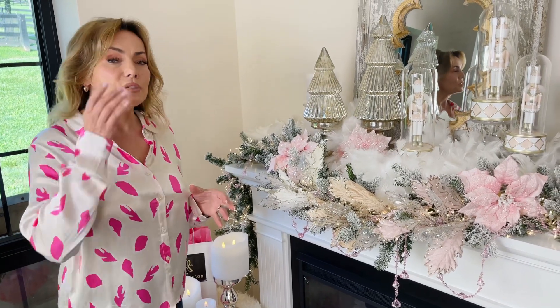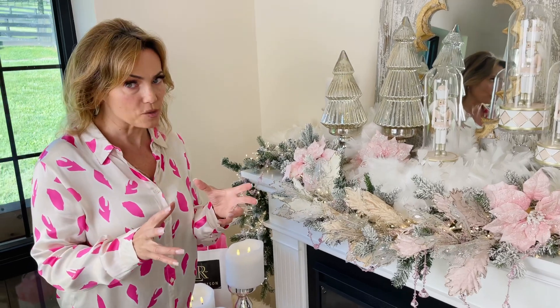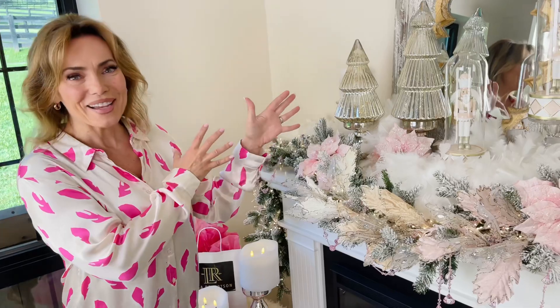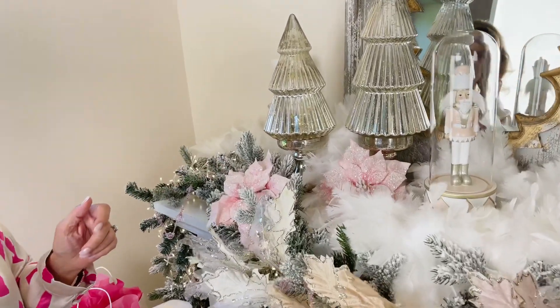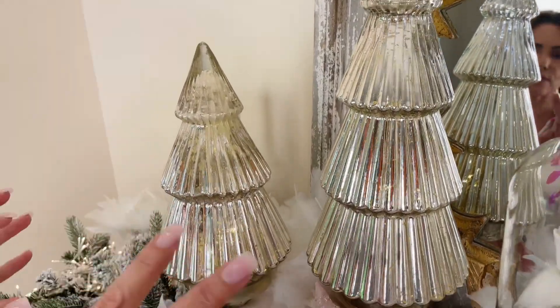When it comes to Christmas, it's good to have a few really wow signature pieces — grand signature pieces. That is this set of two beautiful mercury glass Christmas trees. These have the LED lights built in. It's really four pieces, but it's a set of two.